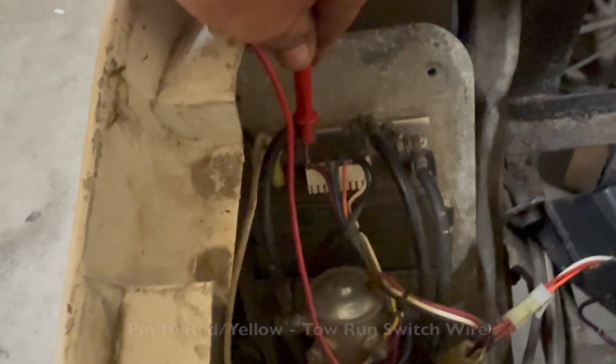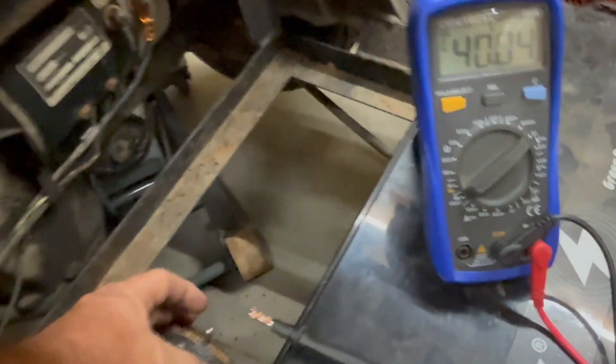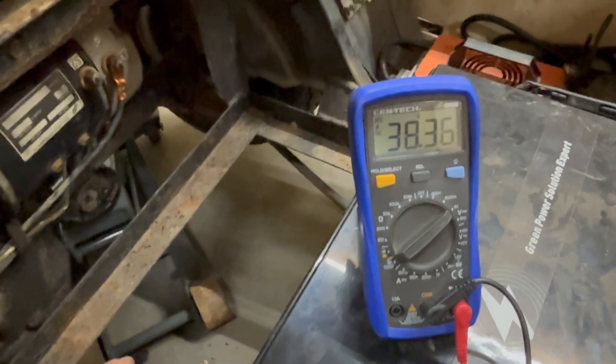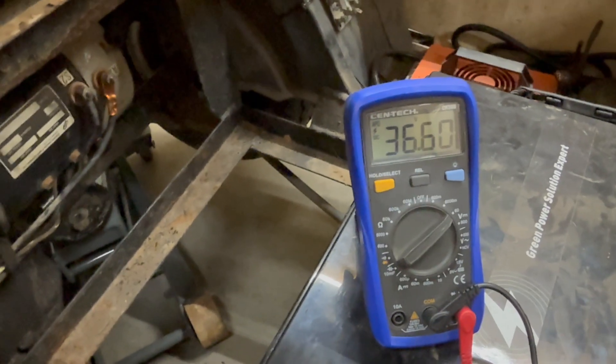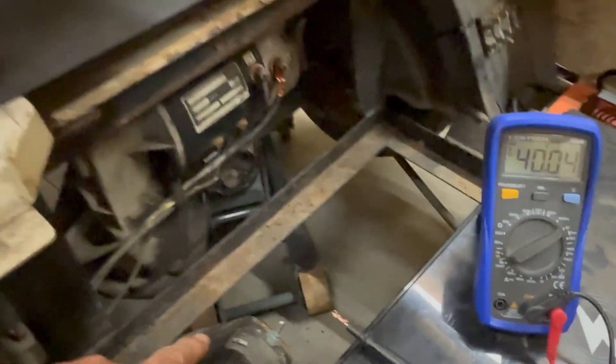Pin number 10 is the tow/run switch. Right now we're at 40 volts. I press the tow/run switch and the voltage drops. Turn it back on and voltage goes back up. So that is the complete pin out of the white plug.